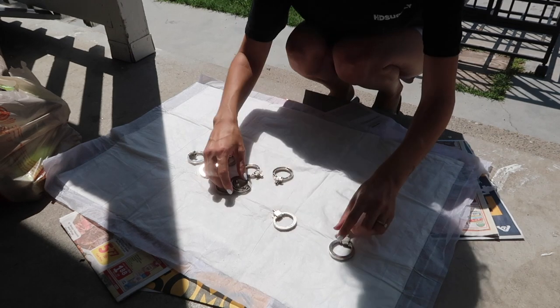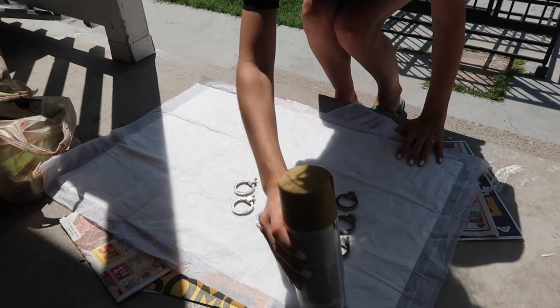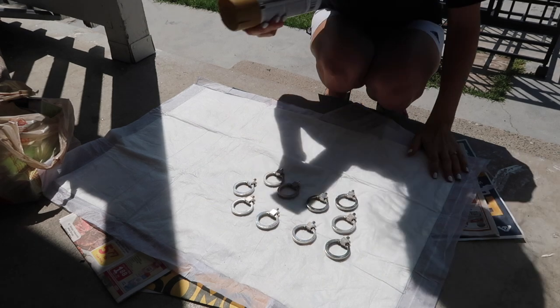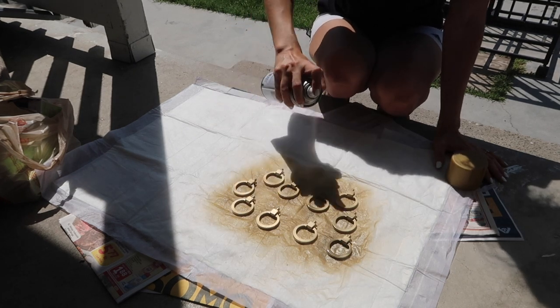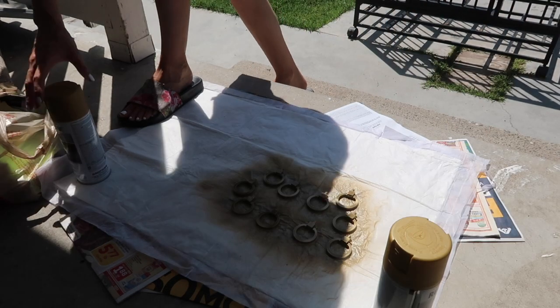Right here I went ahead and took the knobs off the dresser that I put my girls' clothes in — they are currently silver. We were going from silver to gold, so I got some spray paint from Home Depot and I'm just going to spray all the silver in my room and turn it into gold. Let me tell you, it was a lifesaver. I've noticed I'm not really a silver person — I'm more of a gold person.